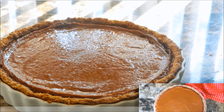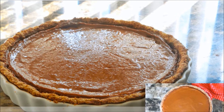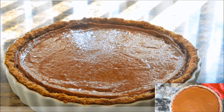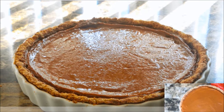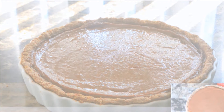We are the music makers and we are the dreamers of dreams. Thank you for tuning in — I'm Corinne, and this is day number nine of ten days devoted to a vegan Thanksgiving. Here is my sweet potato pie, and it was so delicious and so easy to make. If you haven't subscribed, make sure you go ahead and hit that button.